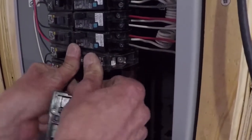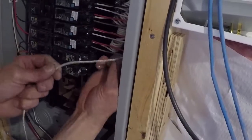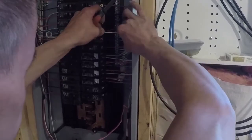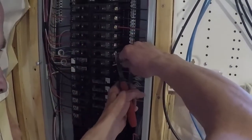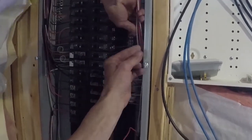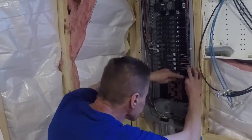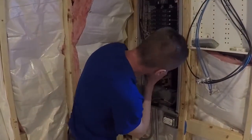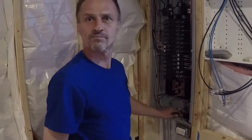I couldn't let Frank leave without installing my six new 20-amp breakers — something I'd been dreading, but he made it look super simple. The neutral wire goes anywhere on the ground bar in your panel, and the power wire gets connected to the breaker and tightened with the breaker screw. We always have fun together and he makes it look so simple — done.